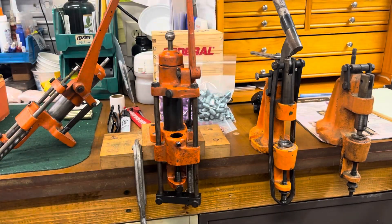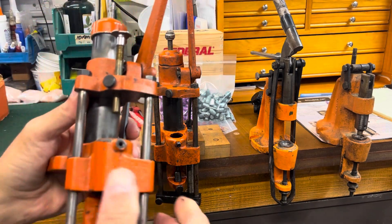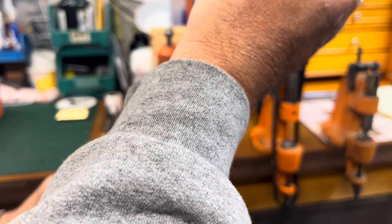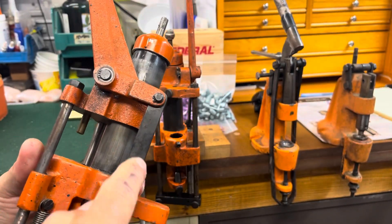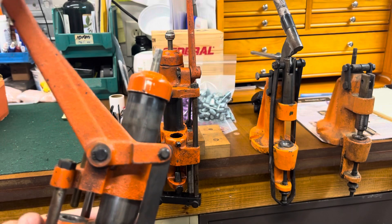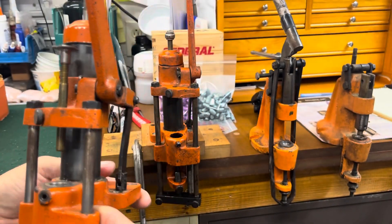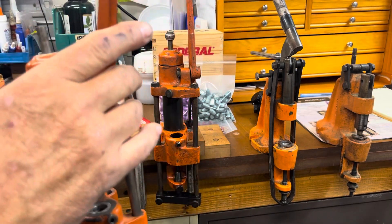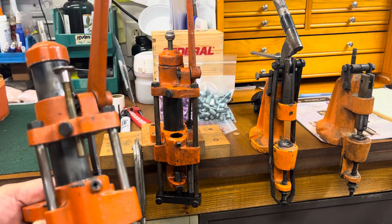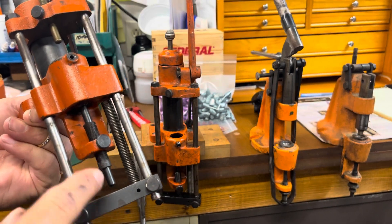I always looked at these like a Model T. I know they're more intricately designed, just quite a bit different — single point leverage and how they worked in the linkage — but they do the exact same thing. They take the same sizers as the 450s and as the 4500s. They work the same way. You've got the same piece on the bottom.